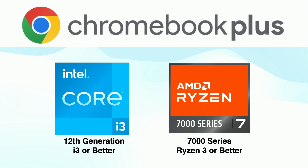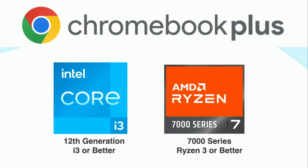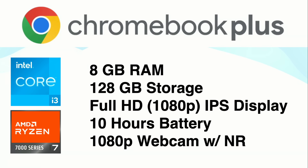Basically, it's a hardware specification that sets a minimum floor for some of the more high-performing Chromebooks. A Chromebook Plus must have a 12th generation i3 processor or better, or a Ryzen 7000 series Ryzen 3 based processor or better. Additionally, all Chromebook Pluses need at least 8GB of RAM, 128GB of storage, a full HD 1080p IPS display, at least some hours of battery, and a 1080p webcam. This device exceeds some of those specifications.